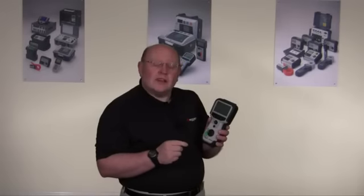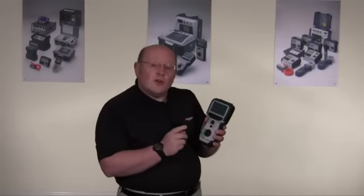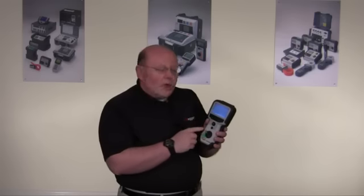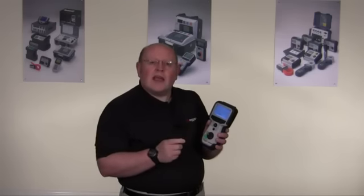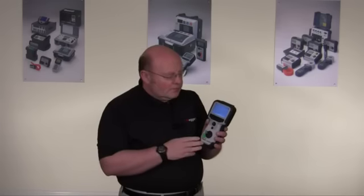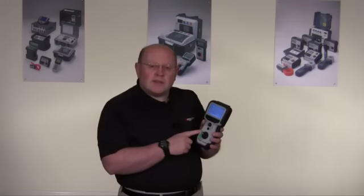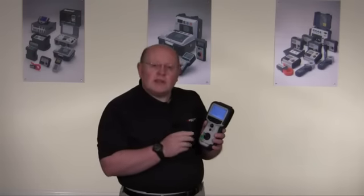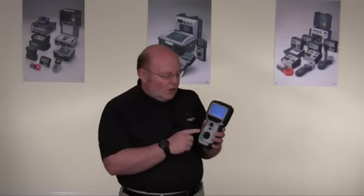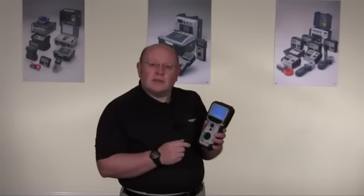The automatic feature on the TVR1000-3 has a number of features. Firstly, we automatically set the impedance on the cable, as long as the cable is more than a few meters long. In this case, you don't need to read the specification on the product — you do need to know the velocity factor. Auto also sets up the pulse width to give you the ideal setting for the range you've selected.